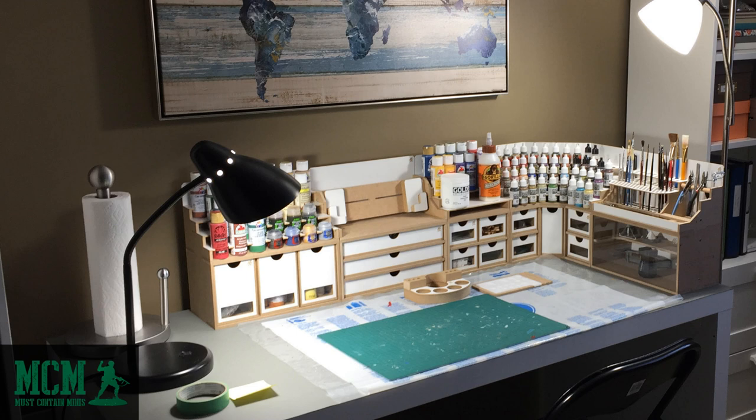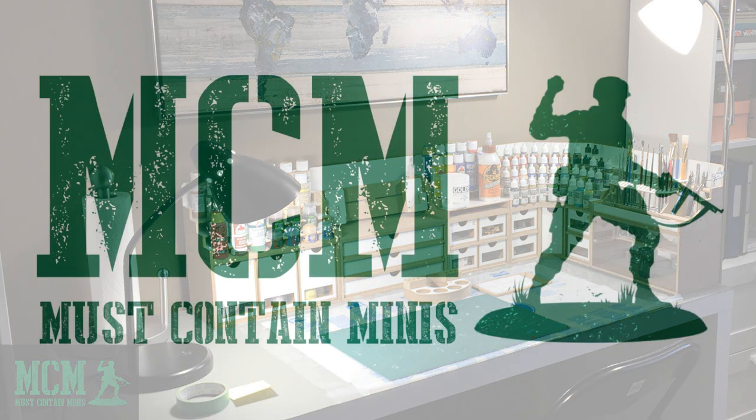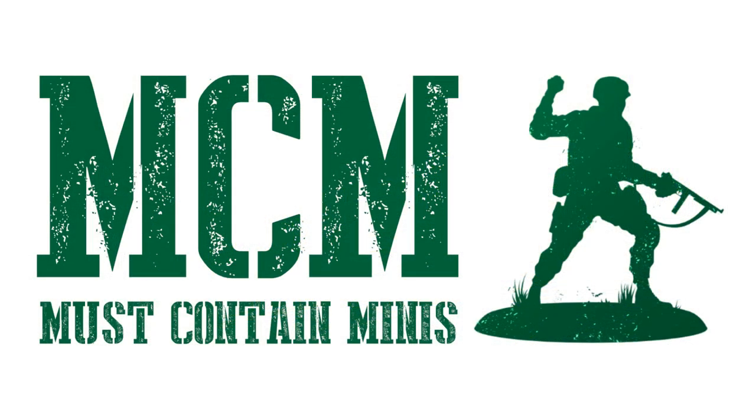Thanks again for joining me in this look at my HobbyZone collection. If you are interested in the product or want to read more about it, there will be links in the description below. If you liked this video, please click the like button and subscribe to the channel to encourage me to continue to create content. Until next time, happy gaming everyone!